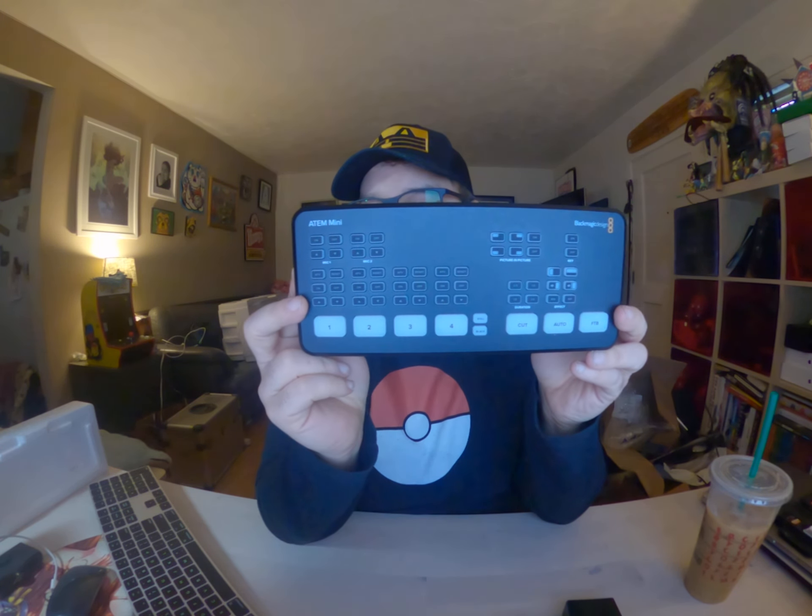And it comes with pretty much just the unit and an 18-watt power adapter. This is out right now at blackmagicdesign.com. You can also use the link below to get it on Amazon. Thanks a lot, guys!